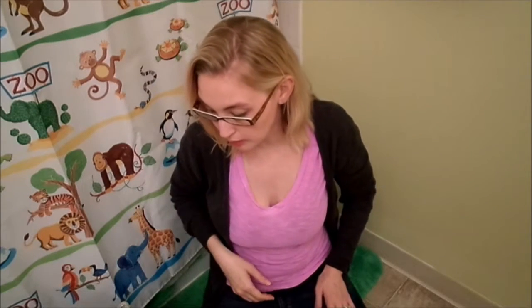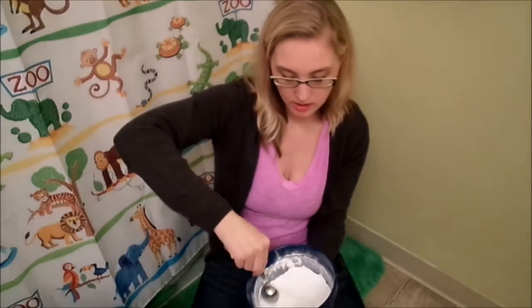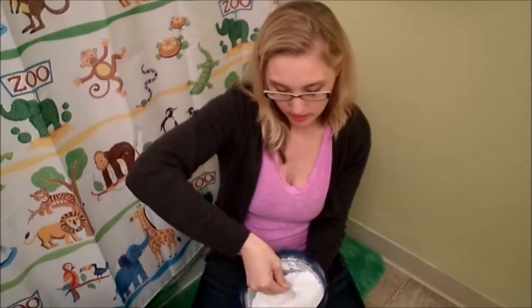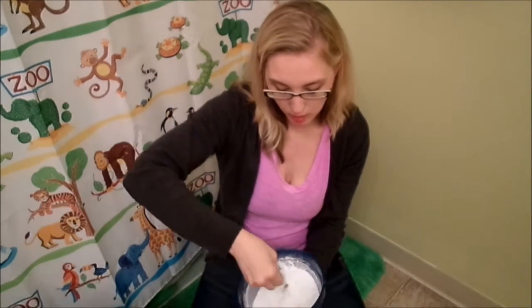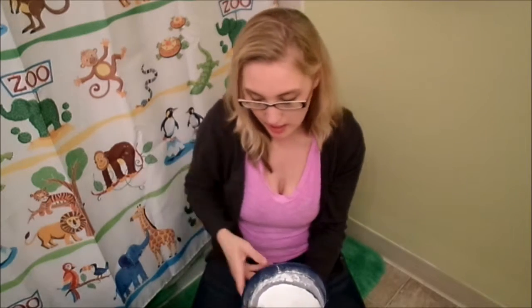So first I am going to measure out the ingredients and we're just going to speed this process up for you guys. I've got all of my dry ingredients mixed up in the bowl there — you just want everything to be really well incorporated. For this next part, I actually need to heat up my coconut oil, so I'll be right back.